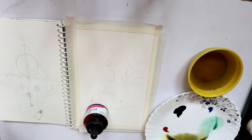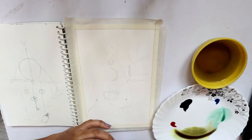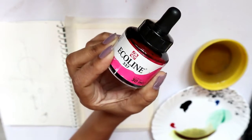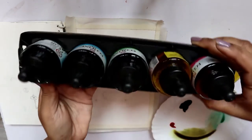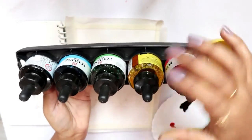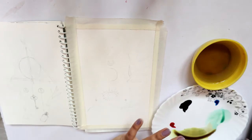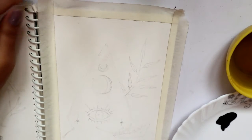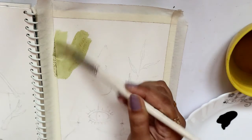Hey guys, welcome back to my channel! Today I'll be doing a witch illustration and I'll be using these Ecoline watercolors. I have a primary set of these colors — basically red, yellow, green, blue and black. The plate I'm using is a ceramic plate. Let's move on with the video.